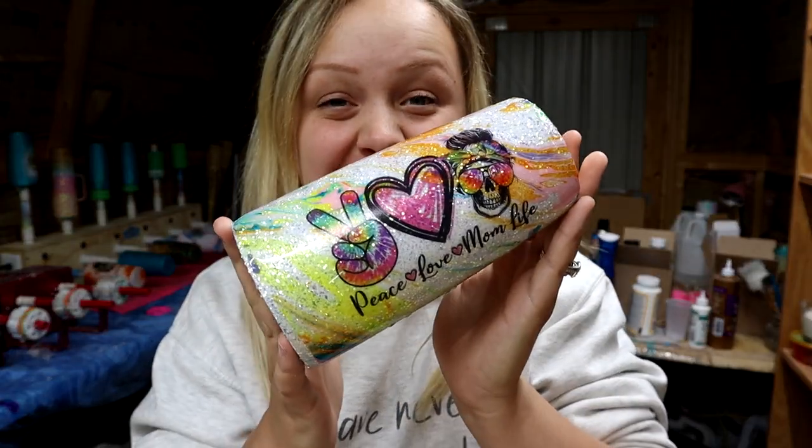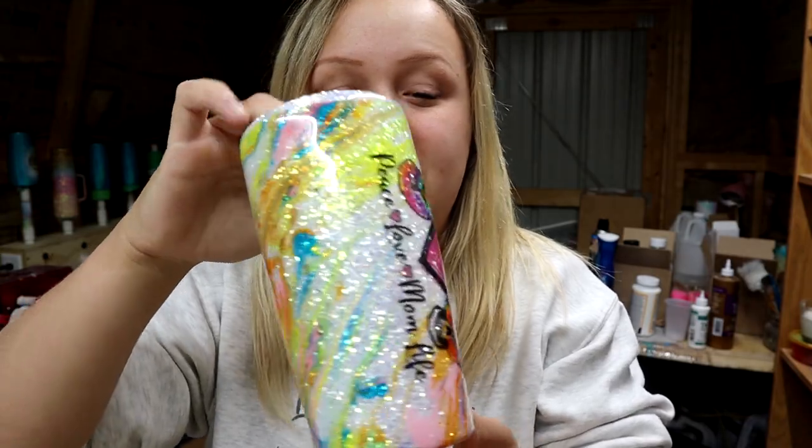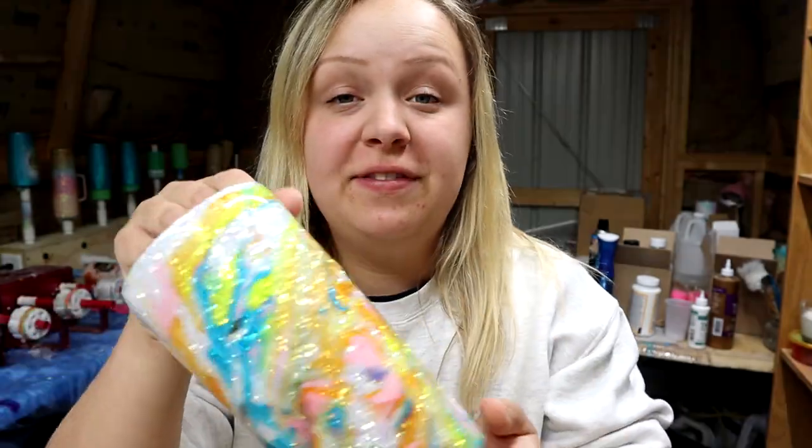And there we go. I love it. I think it's super cute — it's going to make a really good Mother's Day gift for somebody. And it was really fun and really easy too, so that's a plus.